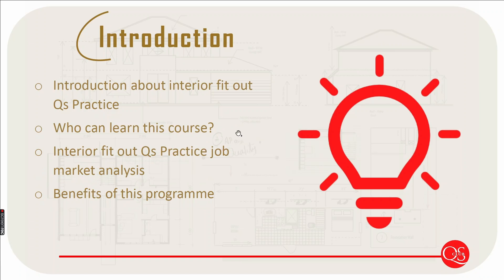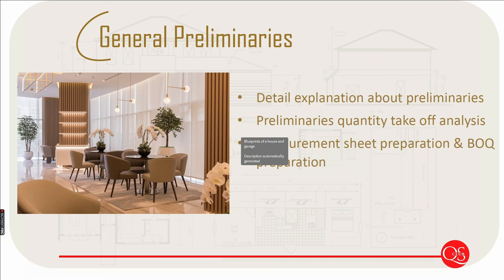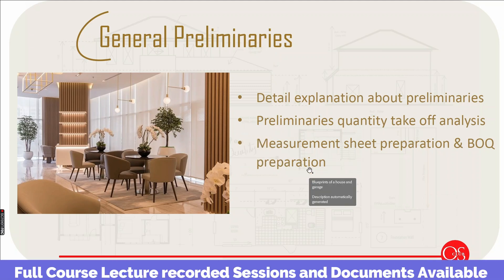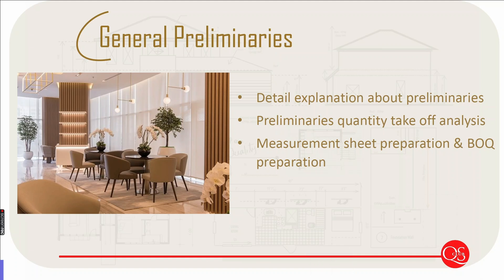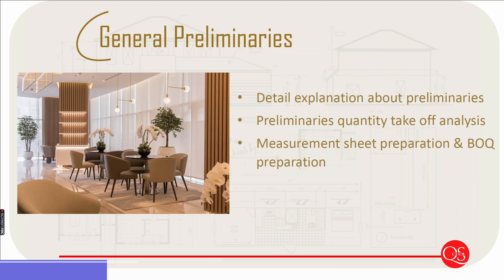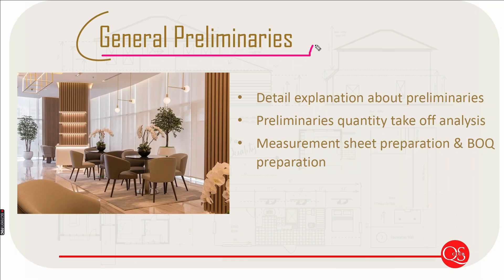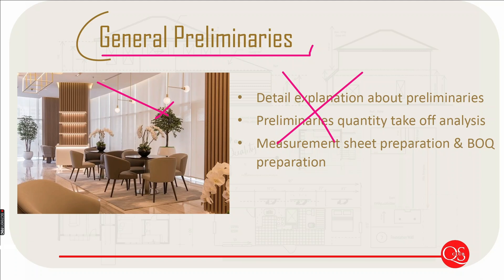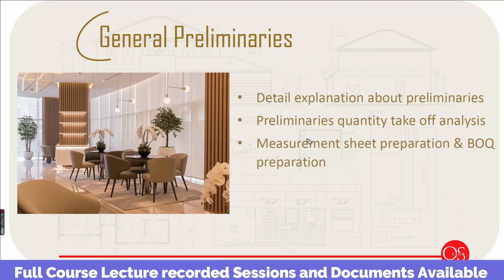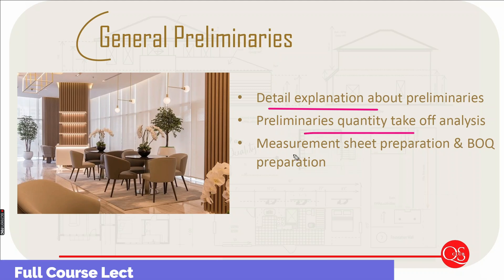This is a basic introduction. We will talk about general preliminary courses, civil course, civil QS practice, MEP QS practice, and civil course estimation. In the full course we will talk about preliminary courses, interior materials, and how to implement preliminary quantity and BOQ preparation ideas and strategies.